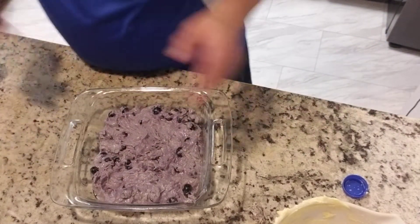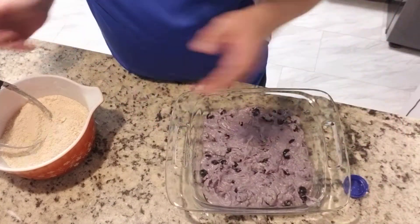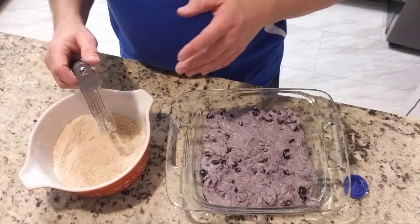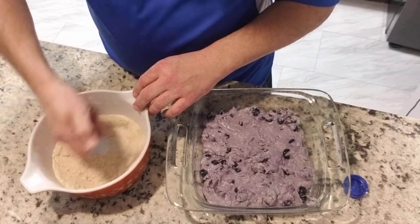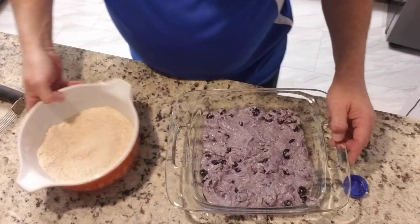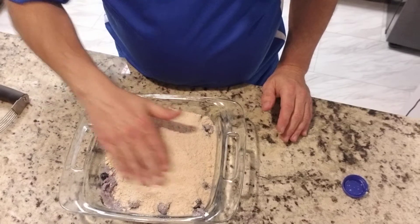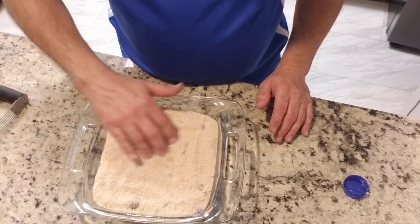The last step is to make the topping. You want to combine that half cup of sugar, the one-third cup of flour, the cinnamon, and the softened butter. I've already cut it together with a pastry cutter. If you don't have one of these it's okay — you can use a slotted spoon or a fork, it works just as well. So what I'm going to do now is sprinkle this over the cake batter. It really wasn't a sprinkle, was it folks? It was more like a pour. I'm just going to scatter this all over the buckle.